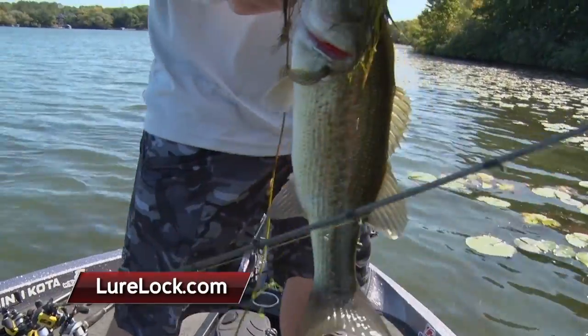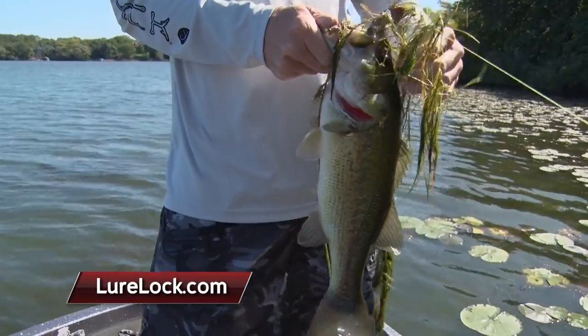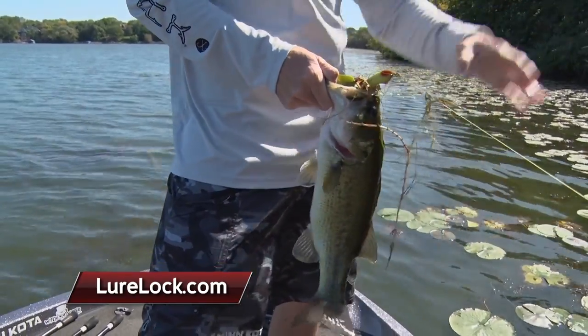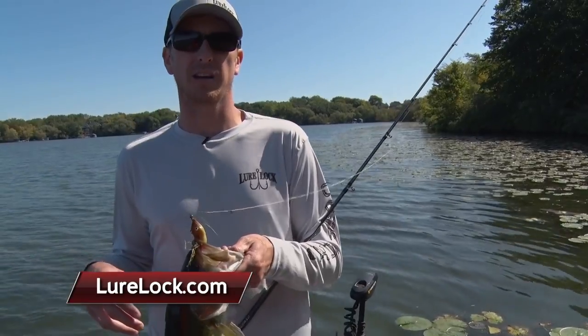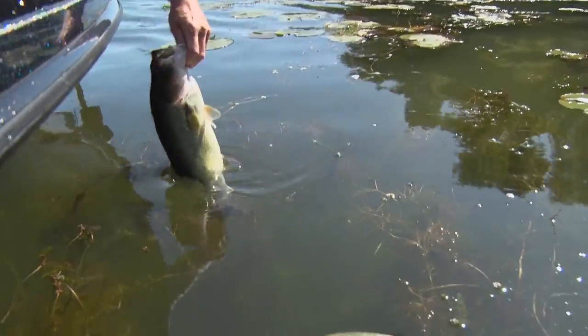Not a bad one to end the day on. Anytime you can get out there and throw a topwater frog for bass in the lily pads, that's a great day of fishing. For more information on Lure Lock, check them out at LureLock.com. And stay tuned for more Midwest Outdoors.